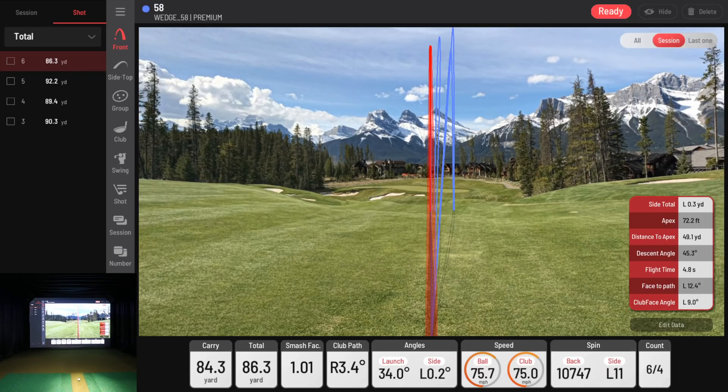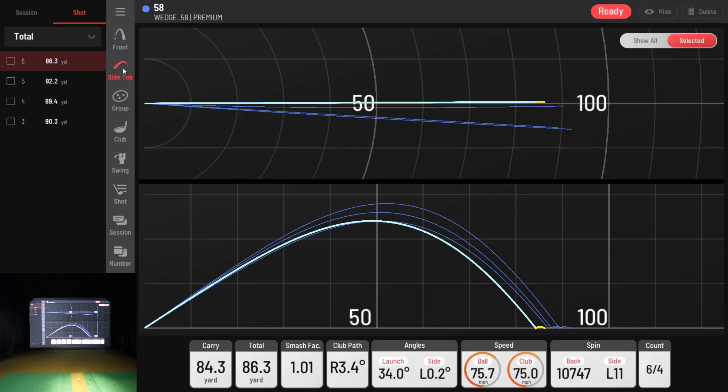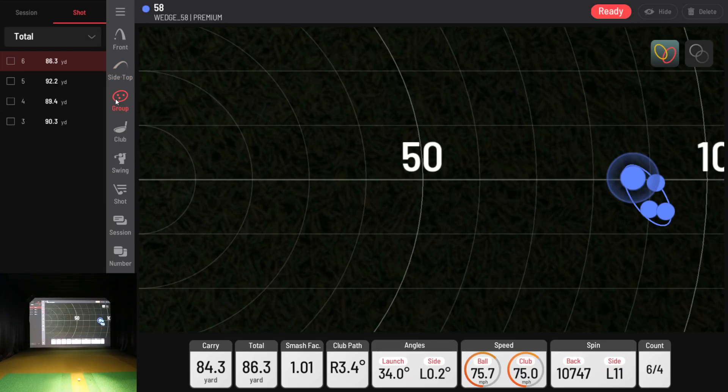Let's look at all of that inside the software. This really shows me what I need to work on — I've been consulting with my coach using the software. You can see the 2D overhead dispersion view showing a couple of shots off to the left and that last one right down the middle. Down at the bottom is your side 2D apex trajectory view, and on groupings there's the cluster that shows how tight my 58-degree wedge pattern is. You can also display a ring view.